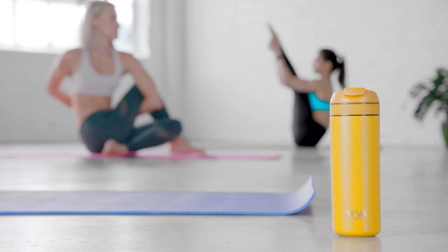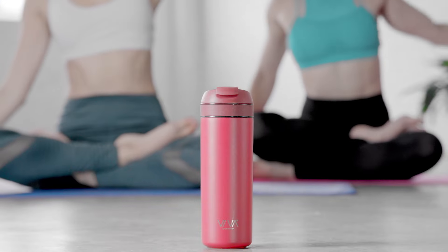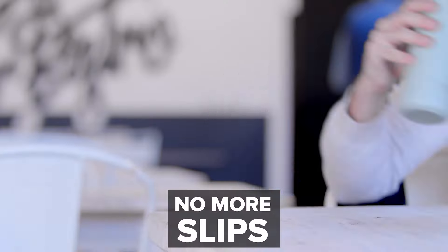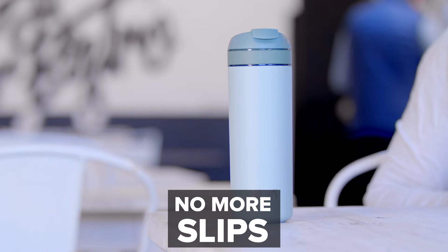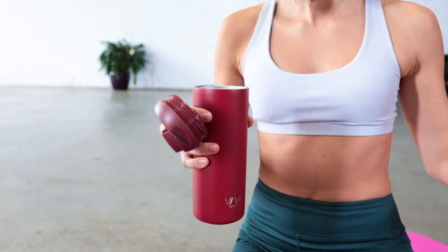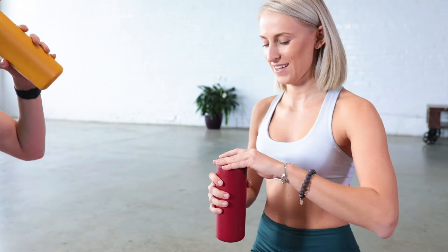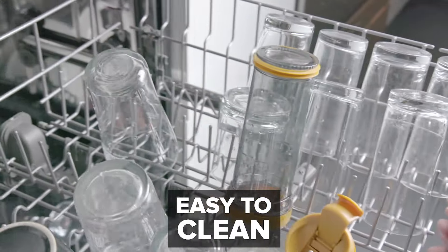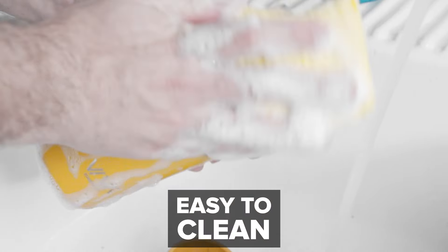Our design is all about versatility. From your vinyasa to hot yoga class, the Recharge will feel like an extension of your body. It comes with anti-slip material on the bottom and is the perfect size for your bag or purse. Or you can use it without the infuser basket as a regular thermos to keep your drinks hot or iced for longer.